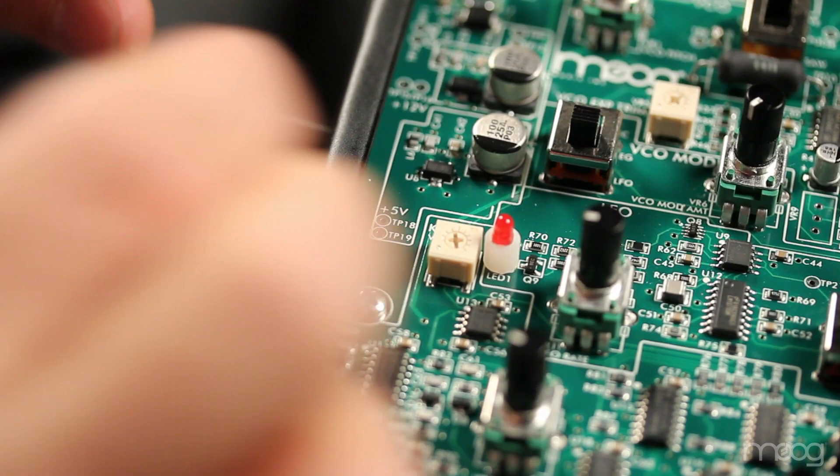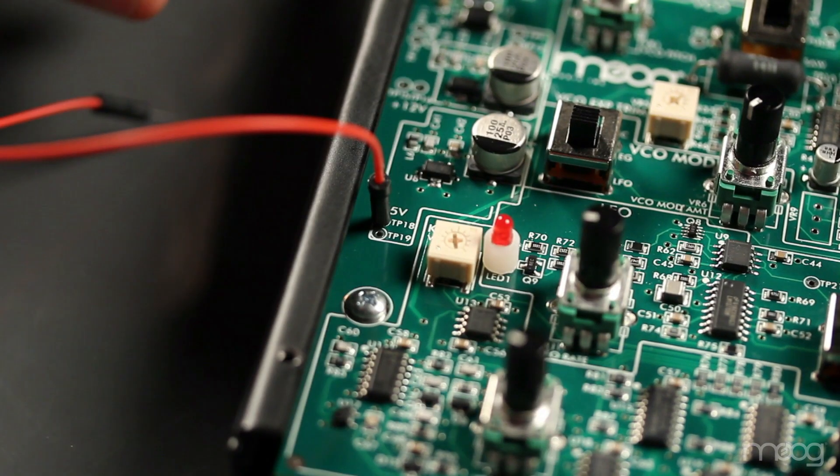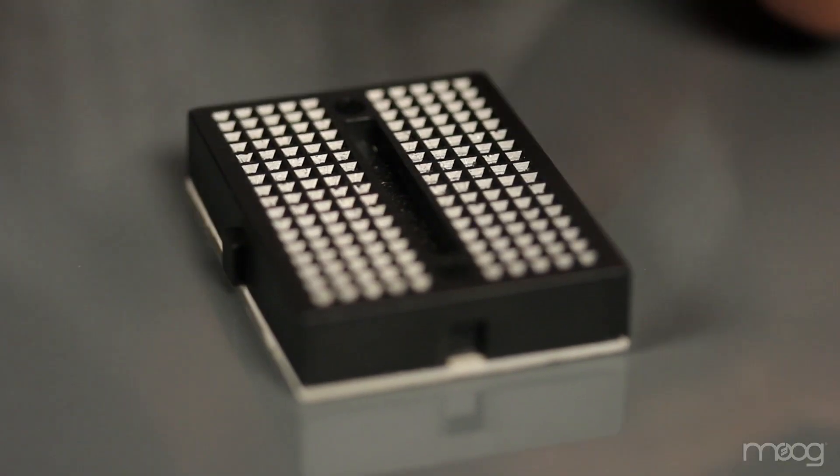Using one of your jumper cables, find tap 18 or 19, which will provide us with a positive 5 volts. Run this jumper cable into your breadboard.